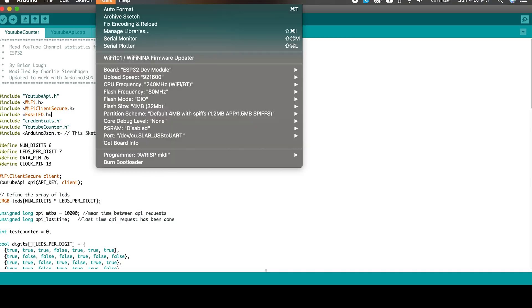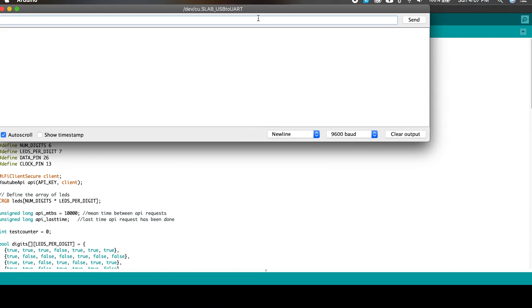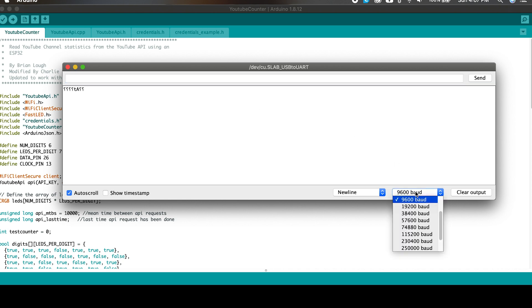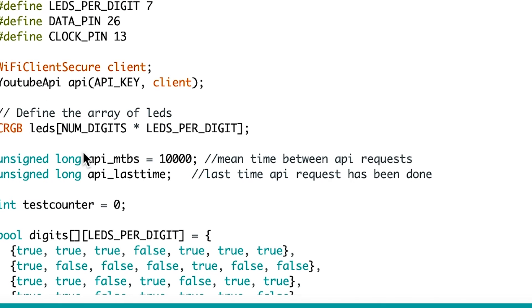To make sure the credentials are working, keep the board connected to your computer and open up a serial monitor. The script will check the channel stats every 10 seconds and output to the serial monitor. I would recommend changing that interval though, because you shouldn't need to update your subscriber count that often. To change it, set the API_MTBS variable to the number of milliseconds you want to wait. I just set mine to check once every minute.